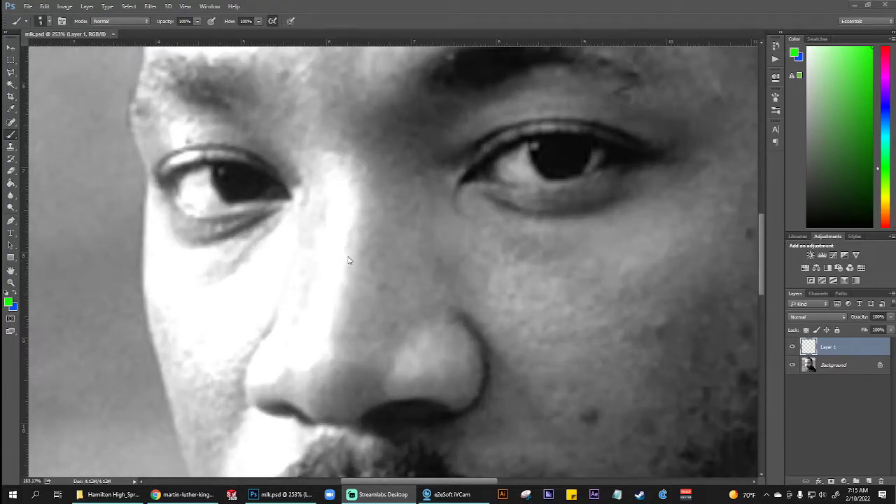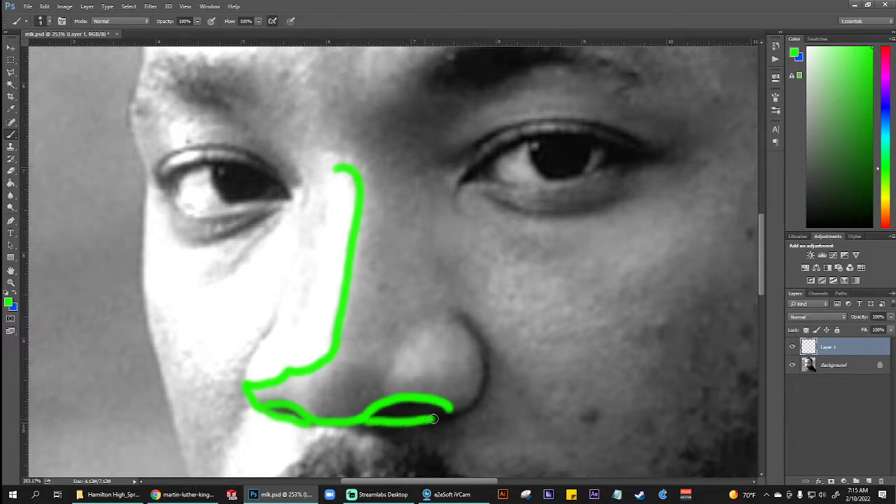Zoom in right over here. You're going to see me drawing a bright green line. Right over here, we see a dividing line between two different areas of value. On the right side is a light gray, and the left side of that line is paper white. Your goal here is to trace out, in as much detail as possible, all of the closed shapes where you can notice a change in dark to light, medium gray to dark gray, or any kind of significant change in value.